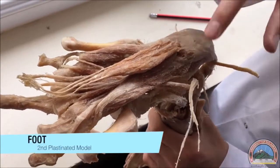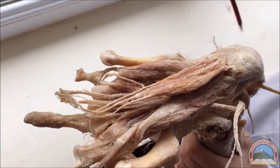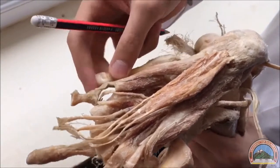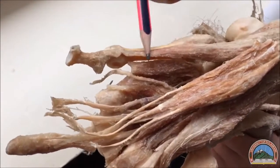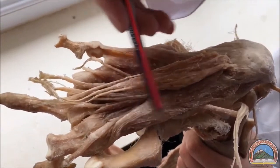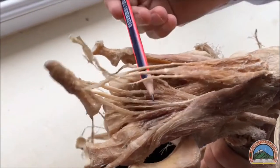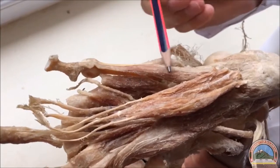Now on the second model, we'll go through the sole of the foot and the four layers again. Beginning with the first layer inferiorly, we have three muscles: the abductor digiti minimi, the abductor hallucis, and the flexor digitorum brevis. These are the tendons of the flexor digitorum brevis.